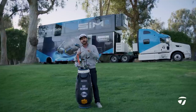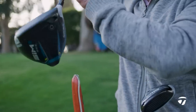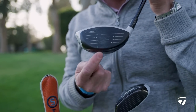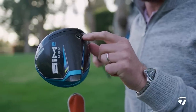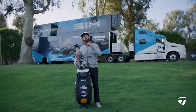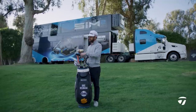On to the driver — Sim 2 Max — that's going to give him a little bit more spin than the Sim 2 model. Speaking to Doc a little bit earlier, he said off-center strikes he's getting the efficiency and the speed. The split weighting with the high MOI plug at the front and deep CG in the back is everything that equates to that off-center speed that he's enjoying.